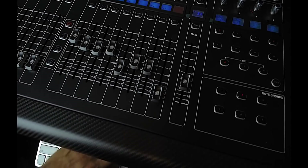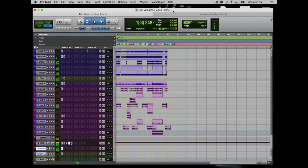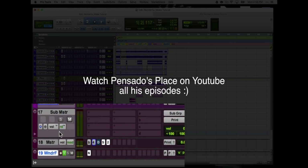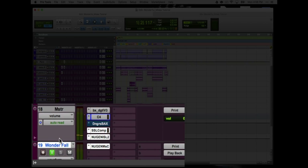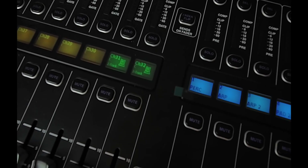This is usually how I mix. I picked this tip up from Dave Pensado — basically he has all his tracks routed out into a sub master group, and then from the sub master group onto a print track. My print track is right here. The interesting part is that I have my print track on the Midas console on channels 31 and 32.